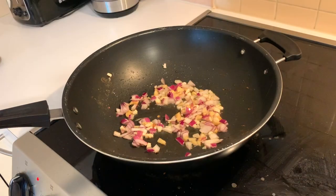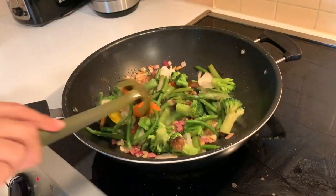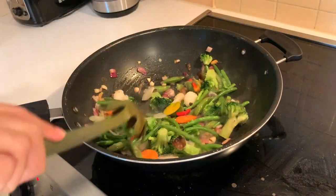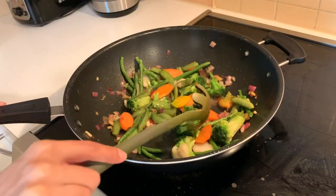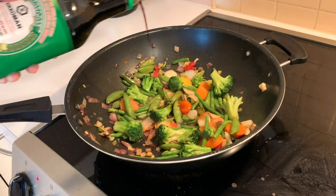Now we're heading over to the stove to cook everything in the wok. I added some oil to the pan, then added some onion, garlic, and ginger. Once the onions got a little translucent, I added all the veggies and then added all the sauces so that the veggies can absorb as much as they can.